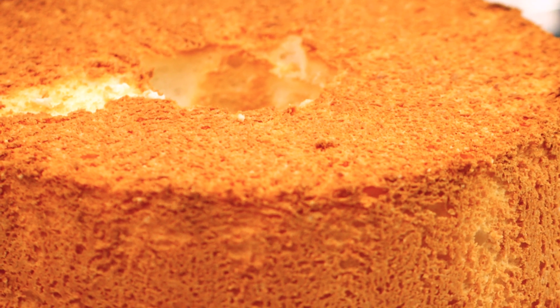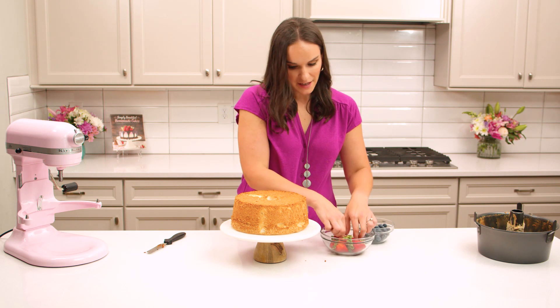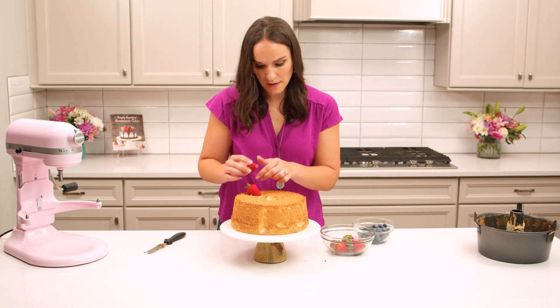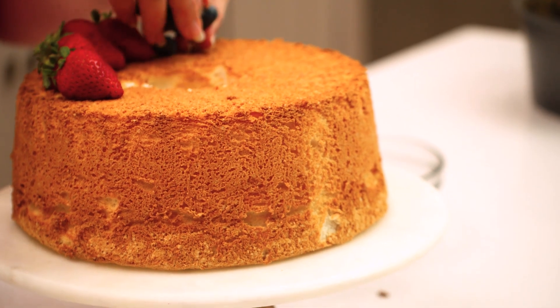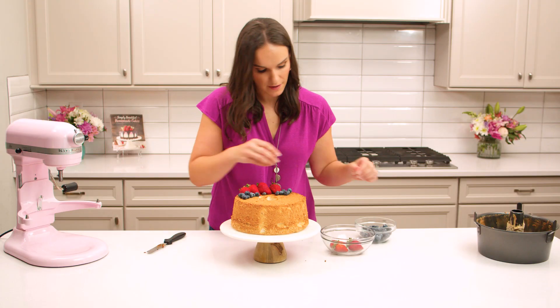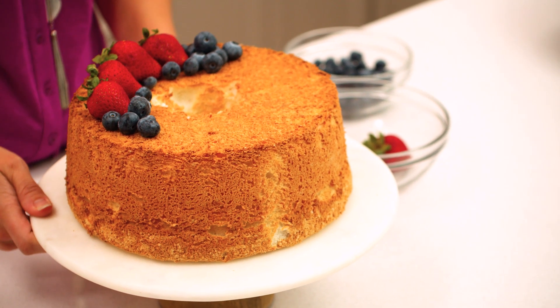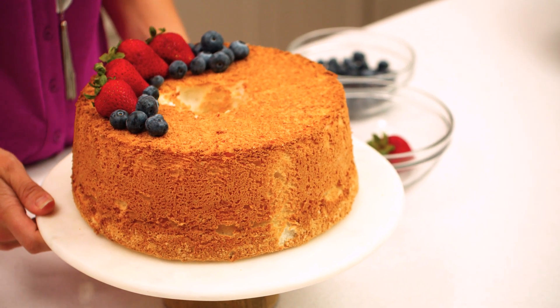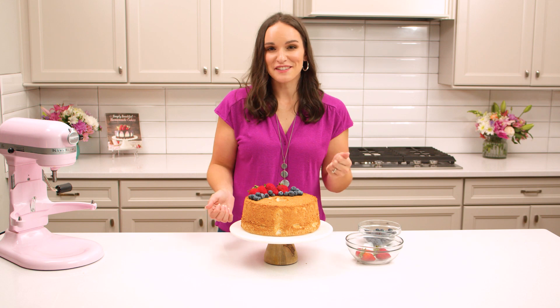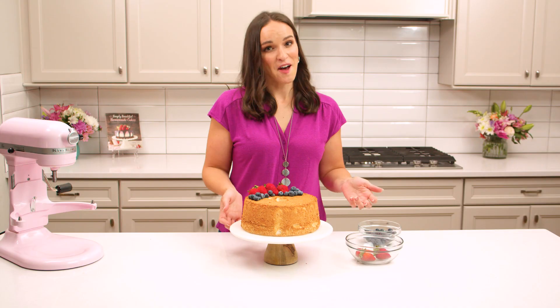From there you can serve it just as it is, or with some whipped cream and fresh berries. I love to add some fresh berries to the top — it makes it look nice and fresh and makes a lovely presentation. Here we've got our moist, fluffy, tender angel food cake with a lovely kiss of vanilla flavor. Find the recipe on my website lifeloveandsugar.com.